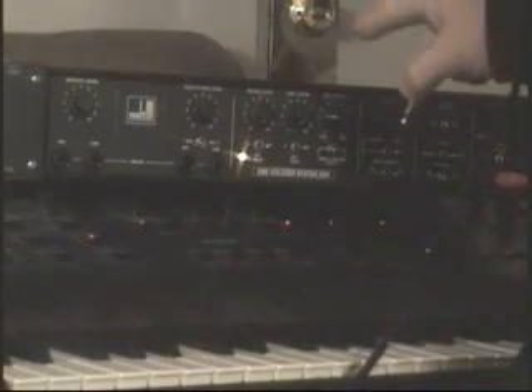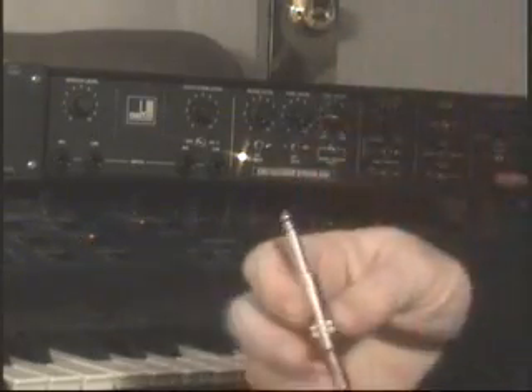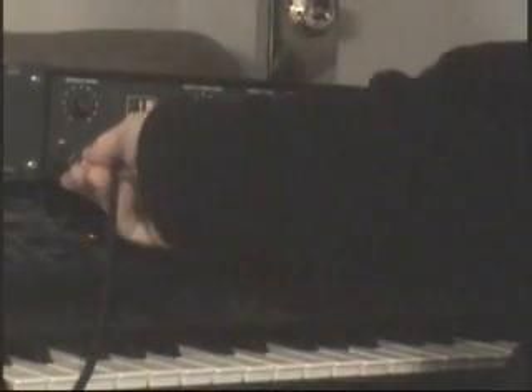If you have a vocoder and you're wondering how one works, what you do is you need a keyboard right here — or synthesizer, we call it. This is the mic. You plug the microphone cable into the vocoder.